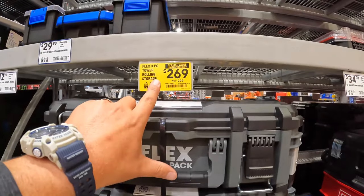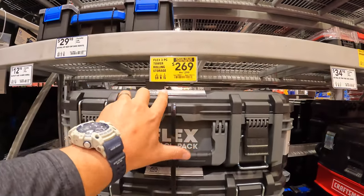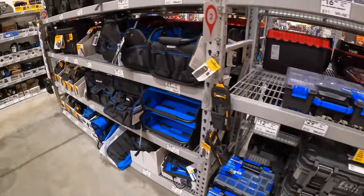The Flex rep did say that something big is happening in fall — I'm actually excited to see what that is. He didn't say any details, but something big is happening in fall.